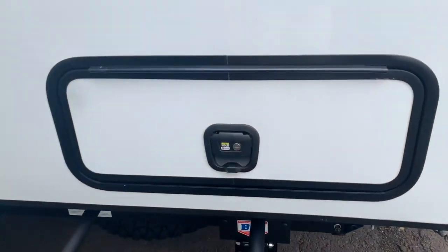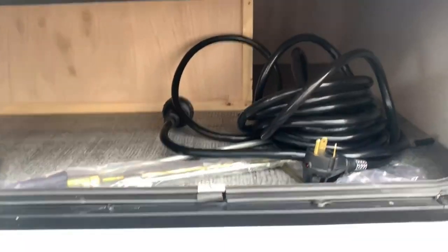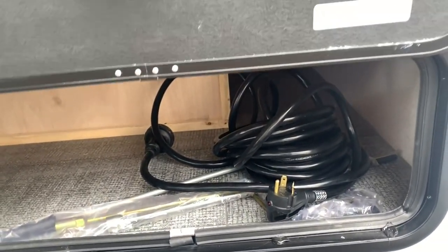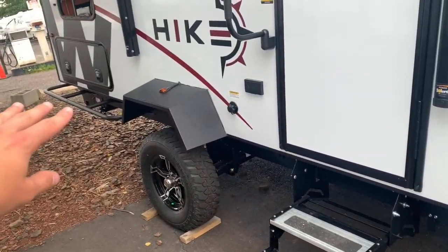Here's the storage bin — these storage bin doors are nice and thick. As you open this in the front, you've got your first bit of outdoor storage. A 30-amp cord is in there right now, but it'll house anything else you want to bring along. They also have brush guards that go along the side — really nice feature.